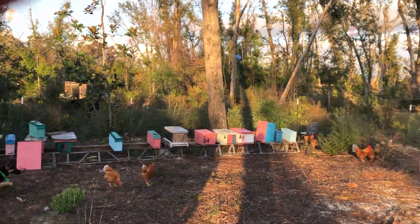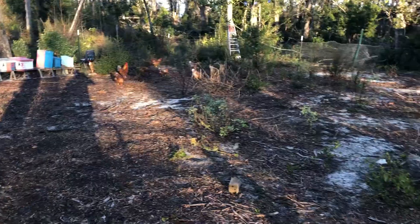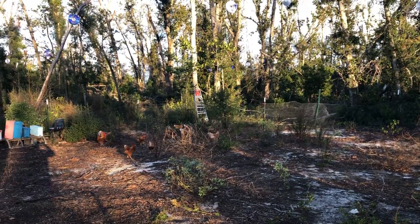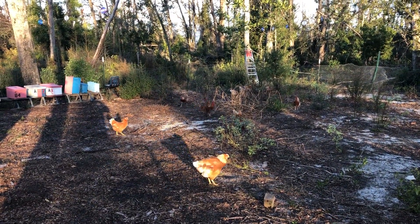It looks pretty cool in the afternoon — very festive, almost like I put up Christmas lights over my chicken yard. But I will post something later after some time has passed to determine whether or not this is actually working. Time will tell.